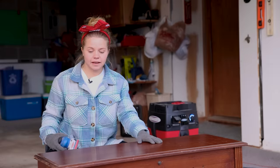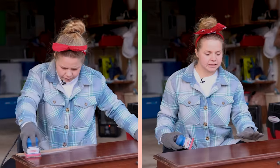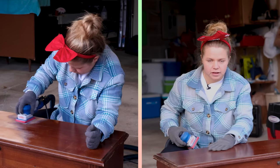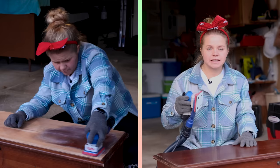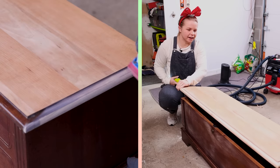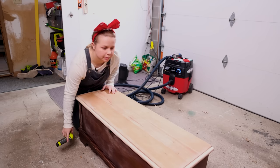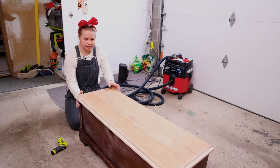It's time for sanding now that all the cleaning is done. I'm going to start on the top and I think I'm going to try and see what wood is underneath because it would be pretty neat to have a wood element to the finished product. I'm going to use 120 grit on my surf prep sanding system and see if we can get down below the finish. Everything's sanded — I went all the way down to raw wood on the top and then just scuff sanded the remainder where I'm going to be painting.